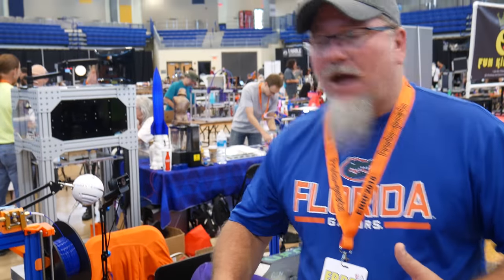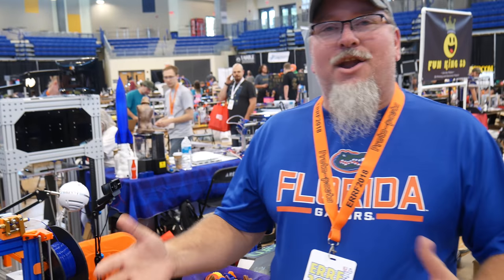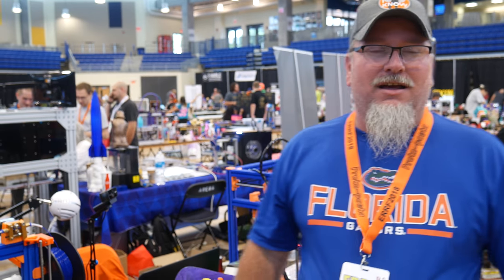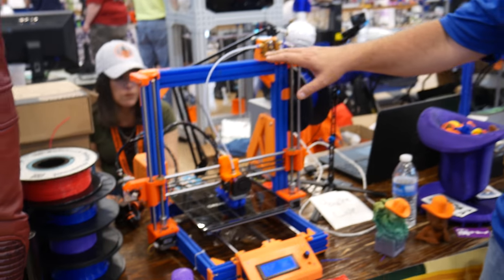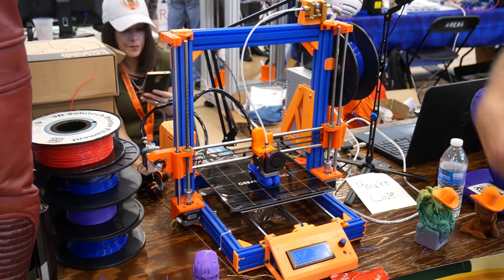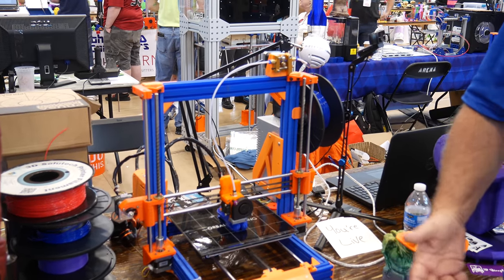I'm Walter from Country3D, as Martin said, and I got known for printing printer extrusions — the extrusions to build printers out of, I should say. At MRRF, the Midwest RepRap Festival, I printed the extrusions for a standard I3-style printer and I thought there would be more of them there. However, there weren't — there were none there.